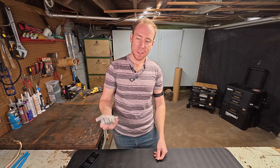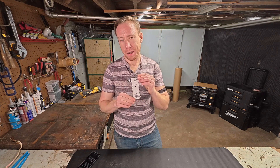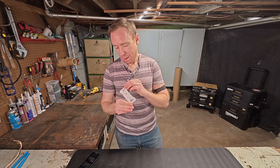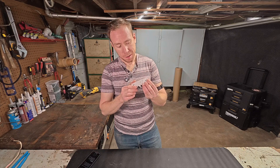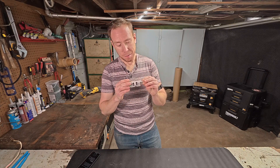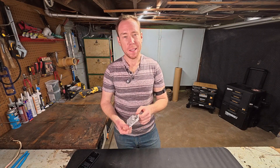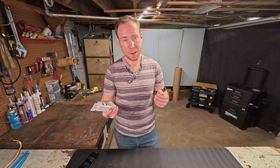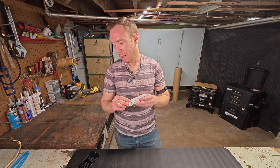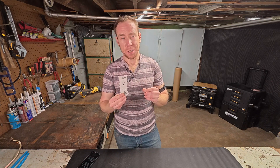Now for some of the drawbacks. This doesn't come in a 20 amp version yet. This also doesn't come in a GFCI version yet. Also, it doesn't have any of the fancy ones with the USB ports or the lights. So it's great if you want to replace just one outlet in your home, but you're not getting any fancy things with this. Another drawback is this is about twice the price of a regular outlet. You can save money if you're getting a jumbo pack of 10, but if you're just buying one outlet, it's going to be about twice the price.